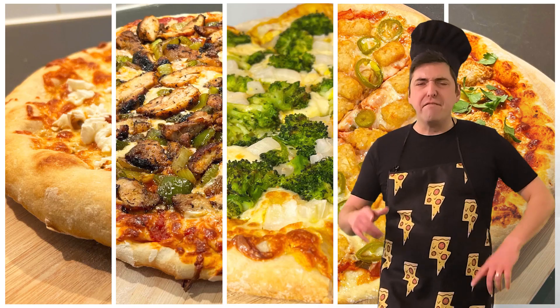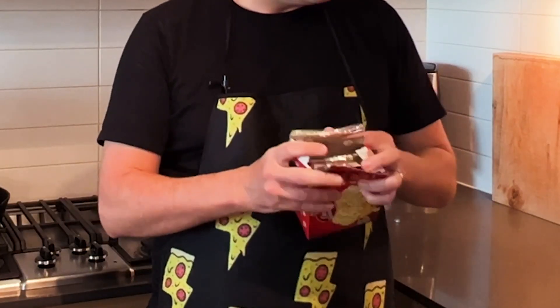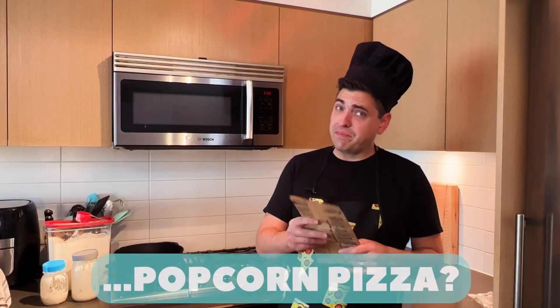Pizza Challenge! Five pizza challenges! Five. Popcorn! Popcorn pizza!